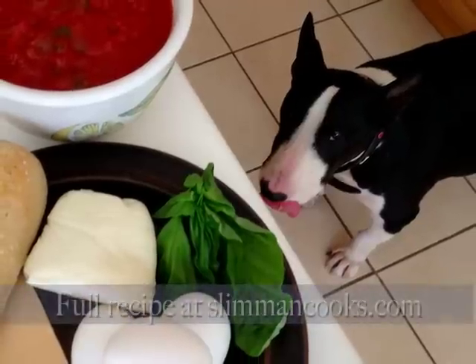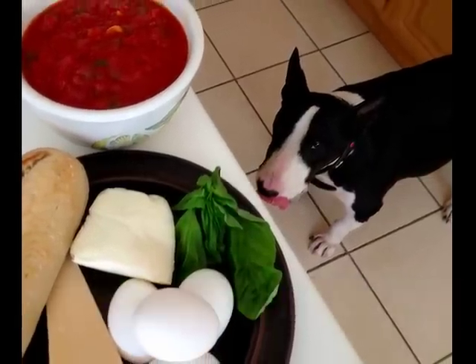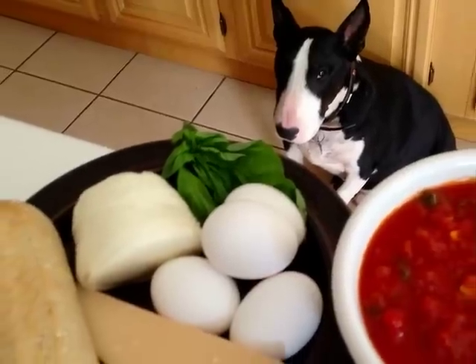We're going to need about a half dozen eggs, a cup and a quarter of shredded mozzarella cheese, a quarter cup of grated parmigiano-reggiano cheese, and a couple cups of tomato sauce.